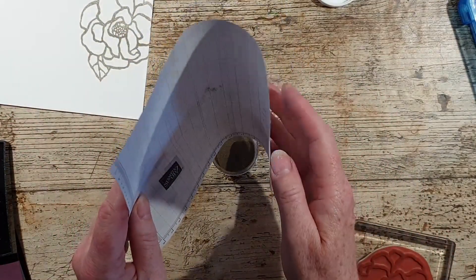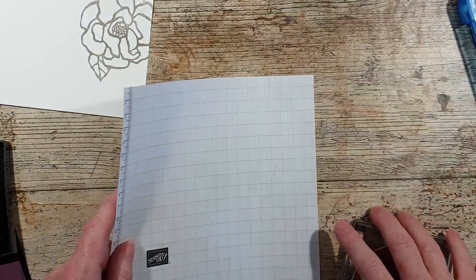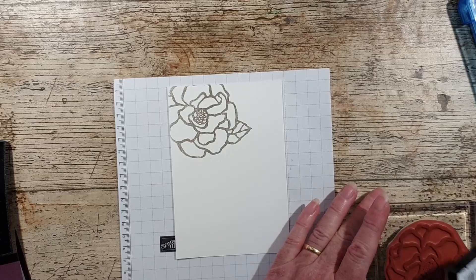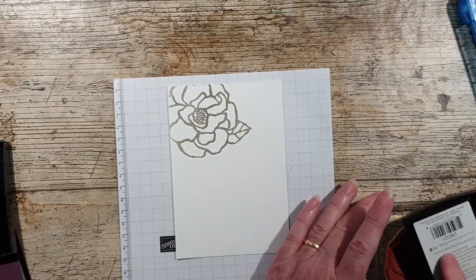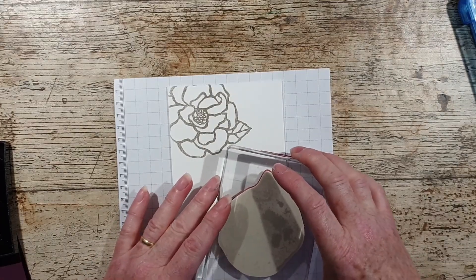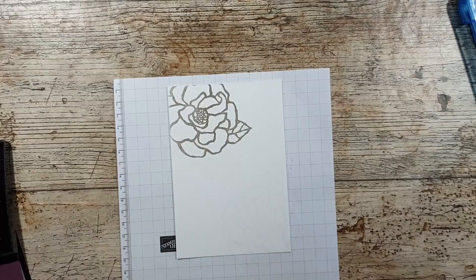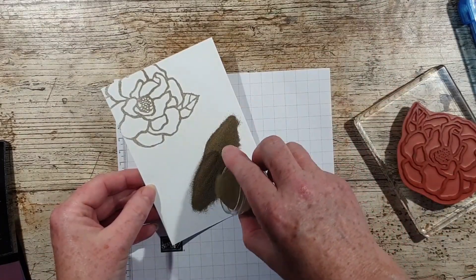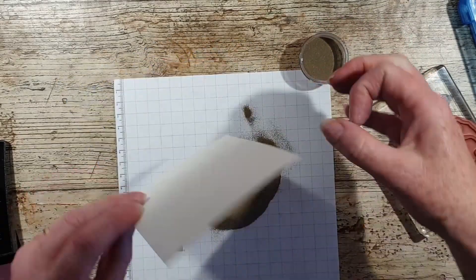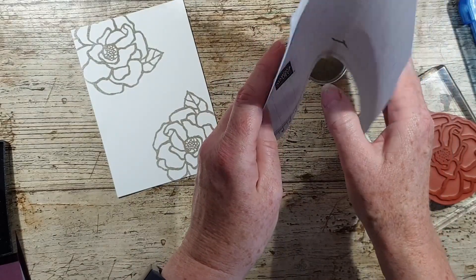Just so that I know where it is, I'm going to add my gold embossing powder. I've had this embossing powder for absolutely ages and I do use it a lot, and it's still going. So I'm going to come in and do another image from this side and pop that back in.